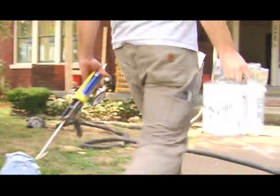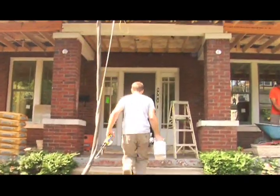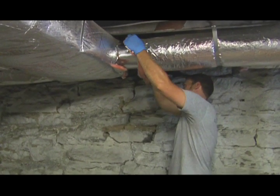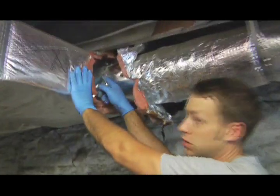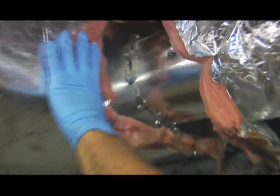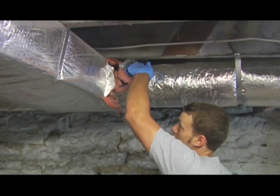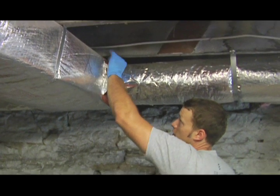We come through and properly seal those systems. We pull back the insulation off the duct systems. We have all these little seams all the way around, and then maybe 15 joints like this — so every one is leaking air. We properly seal it with a paste and put it all back together again, ensuring that your home is more energy efficient and that indoor air quality is improved.